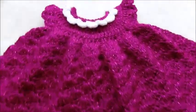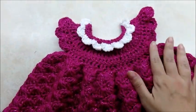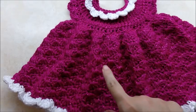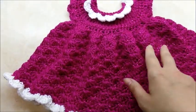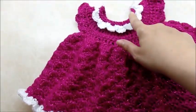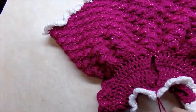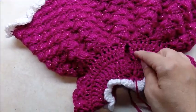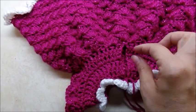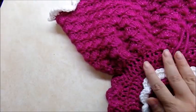Hi everybody, this is Crystal. Today I'm going to show you how to make this little newborn dress. It's probably good for a shower gift or something. You're gonna need about 320 yards of the main color and about 100 yards for the edging. You'll also need either some buttons or little metal hook clasps — get the small ones for little dresses, three of them — and sew them on with a regular thread and needle.